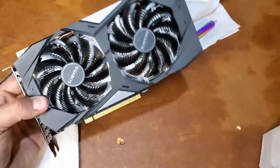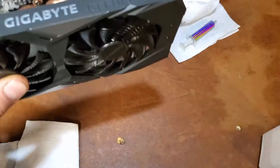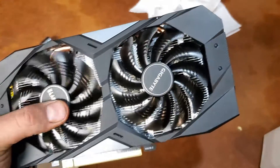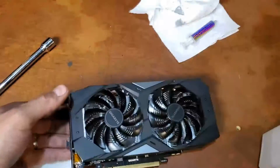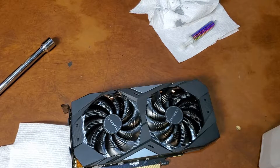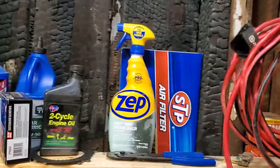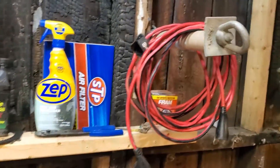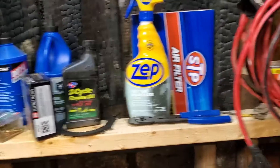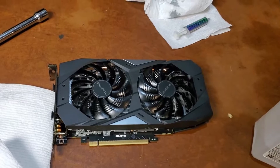And there you have it — that's how you take apart your six gigabyte Gigabyte GeForce RTX 2060. That's all there is to it. I appreciate the views — like and subscribe. I'm going to work on building an office so I'm not filming in strange areas all the time, like my bedroom or my burnt garage. But anyway, there you have it — thanks for watching, we'll see you in the next video.